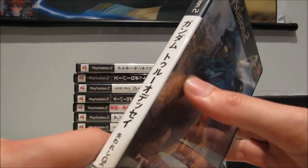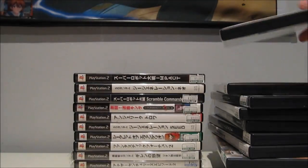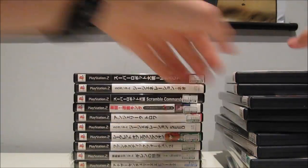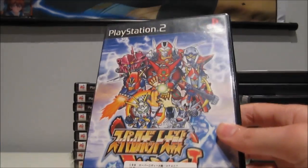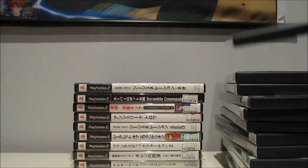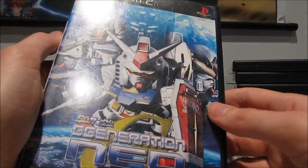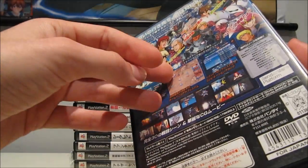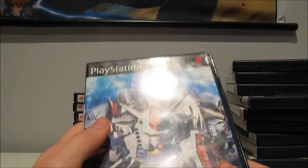Gundam True Odyssey — I think that's what it's called. Heard some mixed things about it, but once again 100 yen. Super Robot Wars — you can never go wrong with a Super Robot Wars game for 100 yen. SD Gundam G Generation Neo — this one was also like 100 yen. You can't go wrong with an SD Gundam G Generation game for 100 yen. These games are so nice to play.